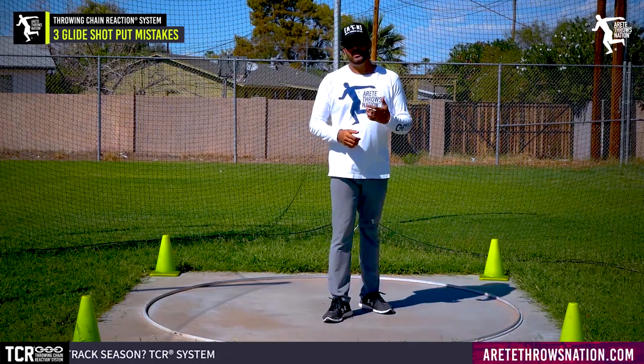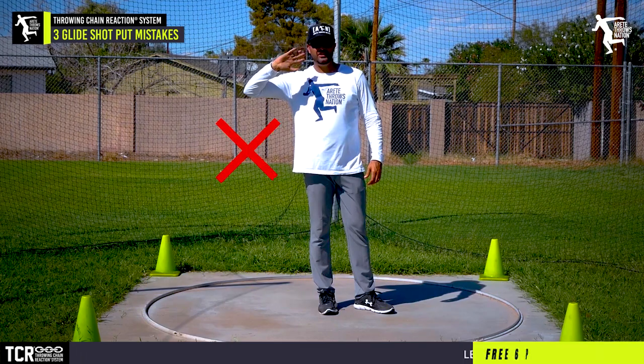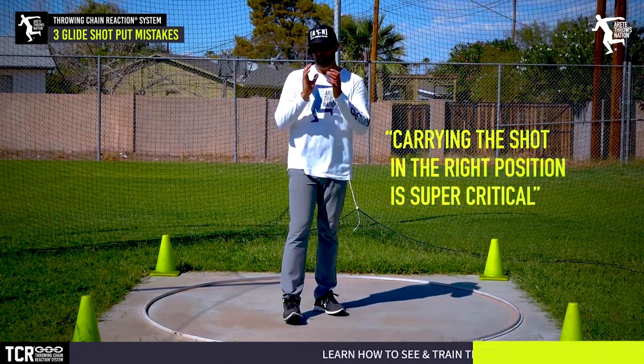The last thing we really want to avoid is that shoulder and hand carry position. That elbow should be down here. Carrying the shot in the right position is super critical.